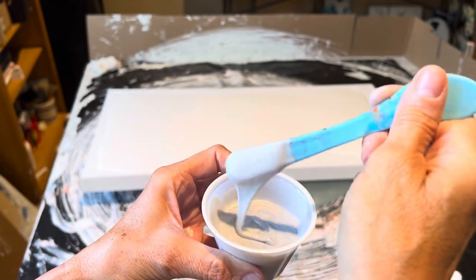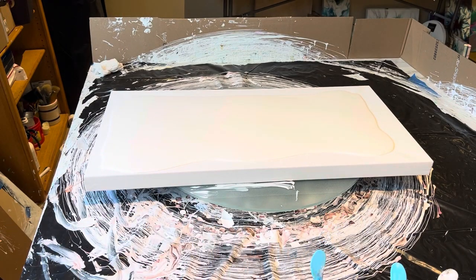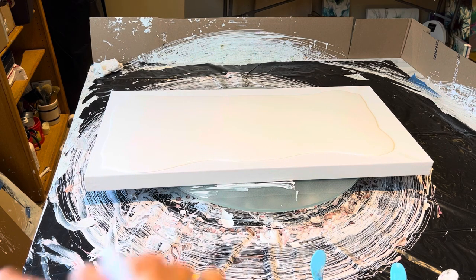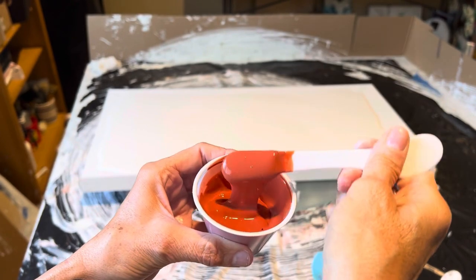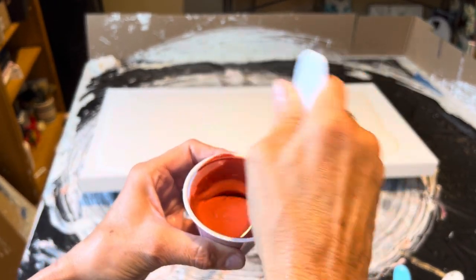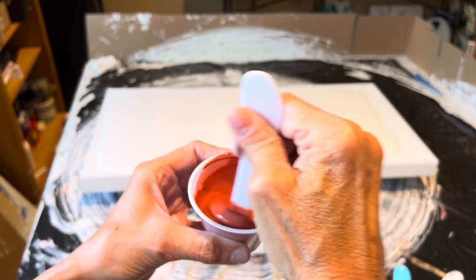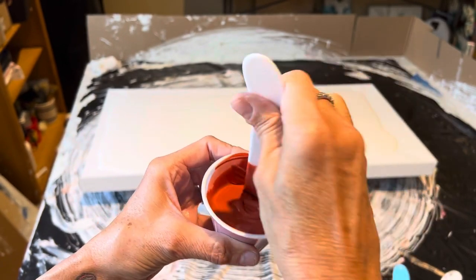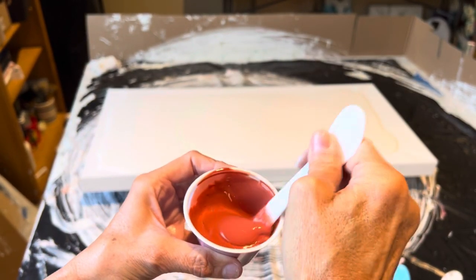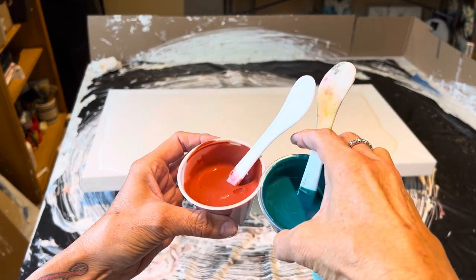I didn't want to go too dark because the teal is dark, so I really hope this shows up. And then last but not least, I took Artist Loft Red Ochre and then I took Liquitex Burnt Sienna. I mixed these two up because she wanted kind of a burnt orange tone. I think this will pair well and complement the Azo Gold. I'm hoping the Azo Gold will float around and give this a little bit of sparkle and glimmer and shimmer. And this will obviously be beautiful with the teal — I think it's going to be a lovely palette.